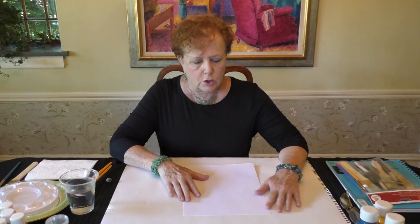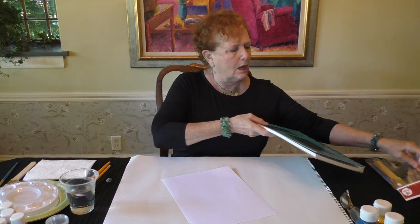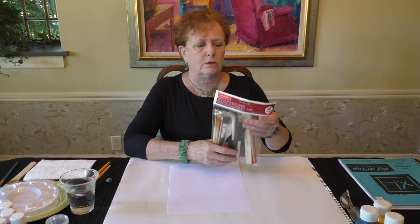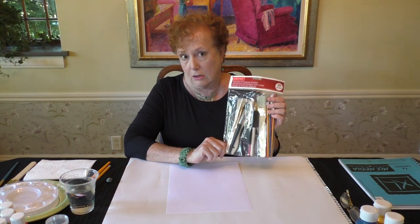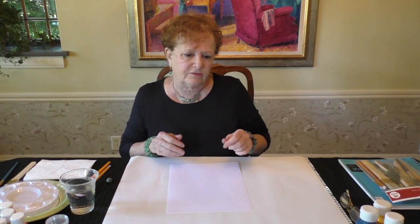You just need to protect your table with something — I use a big sheet of scrap paper. You're going to need some somewhat heavyweight paper. I like to use mixed-media paper, but you can use any kind of cardstock or something with a little body to it. Then you're going to need a selection of brushes. You can buy a bag of brushes for about five or six dollars at the local craft store, and you'll need a couple of different sizes.